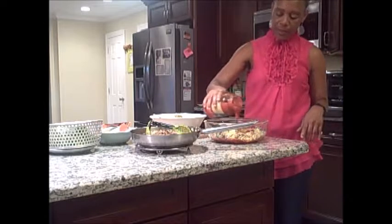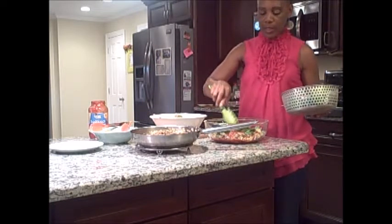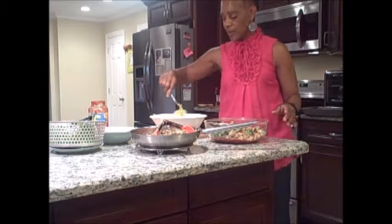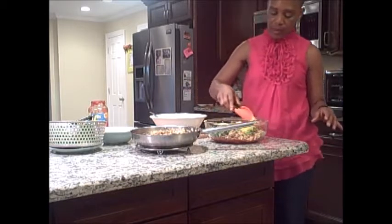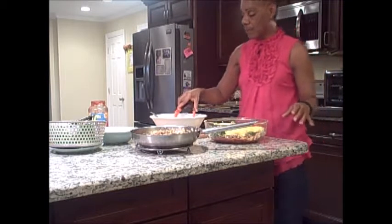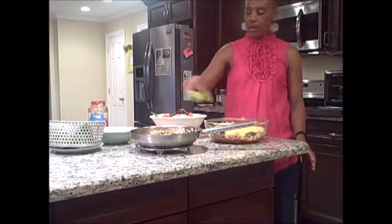Then do one more layer of the spaghetti sauce. Then get the spinach — one more layer of spinach. Then the ground turkey; get your ground turkey and season it to your own taste. Another layer of spaghetti squash — make sure you spread it out. You can put it in whatever order you prefer, but always start with the sauce, then cheese. Just go as many layers as necessary.